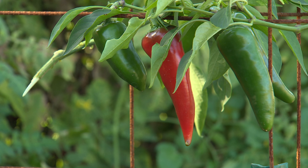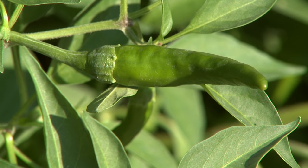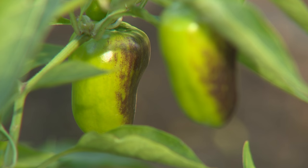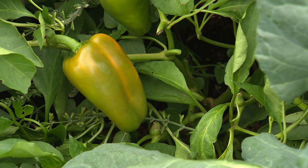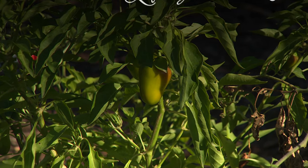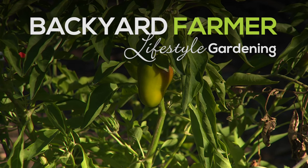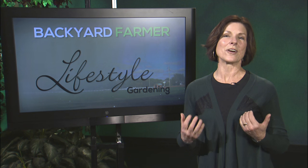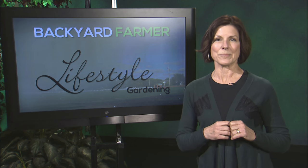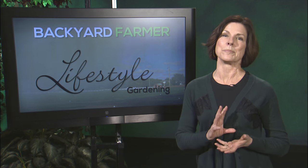One thing we also see on peppers is sunburn or sun scald, which typically shows up when we've gone from a cloudy period to blazing hot sun. It usually shows up on the south or southwest side, showing as a mushy or whitish spot. You can trim that out and eat it if you choose, before it goes into a moldy condition. Peppers like it hot with consistent moisture, you're going to need to fertilize, and once temperatures get cool, pepper production is going to stop. There are wide varieties for both eating and ornamental enjoyment.